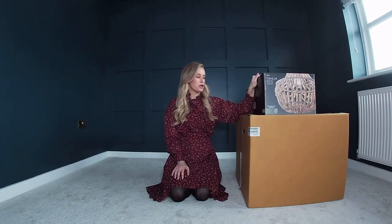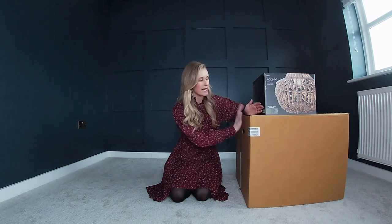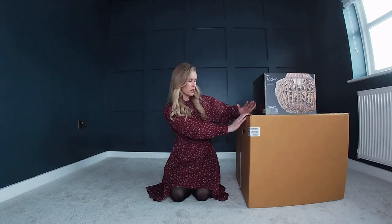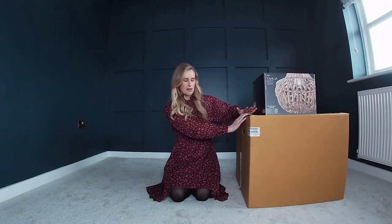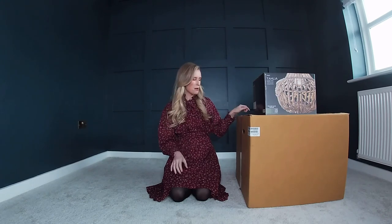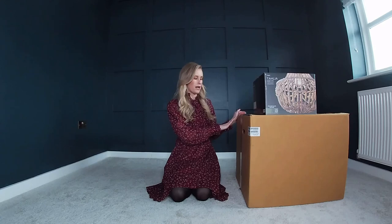I will unbox the Next lampshade in a moment, and then I've got a big old box here from Cow Shed Interiors. I only ordered three things from there, one being a lamp that I was hoping would be the right size for the bedside table. Looking at the size of the box I'm a little bit worried it's going to be too big, but I'll probably make use of it somewhere in the house either way.